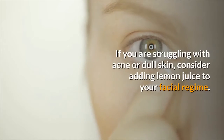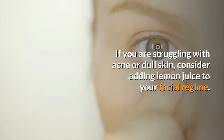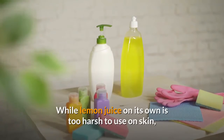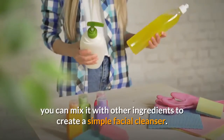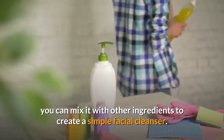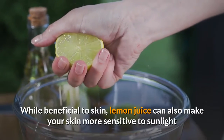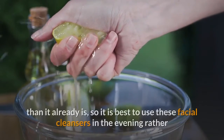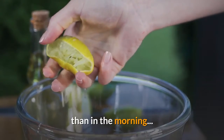Hello! If you are struggling with acne or dull skin, consider adding lemon juice to your facial regime. While lemon juice on its own is too harsh to use on skin, you can mix it with other ingredients to create a simple facial cleanser. While beneficial to skin, lemon juice can also make your skin more sensitive to sunlight, so it is best to use these facial cleansers in the evening rather than in the morning.